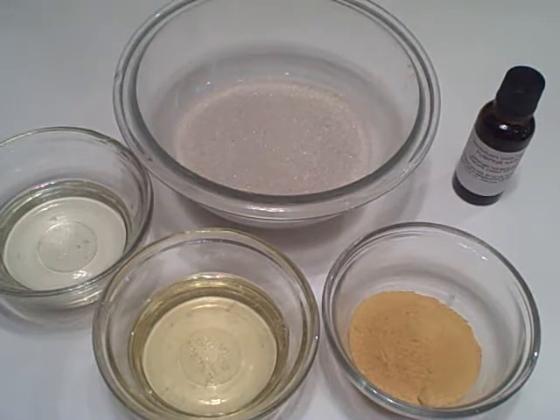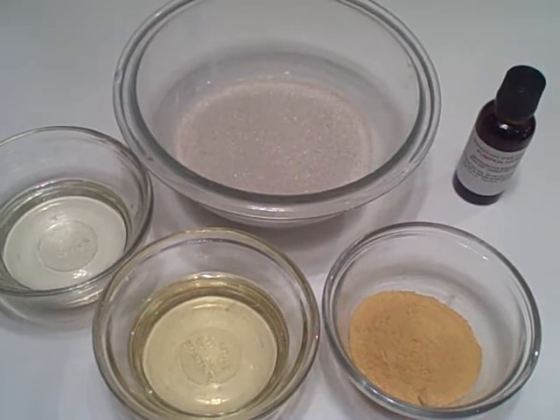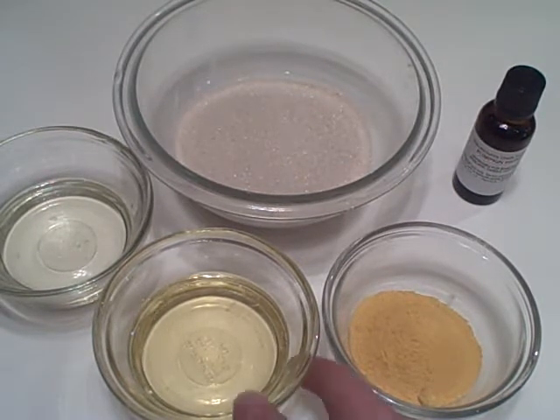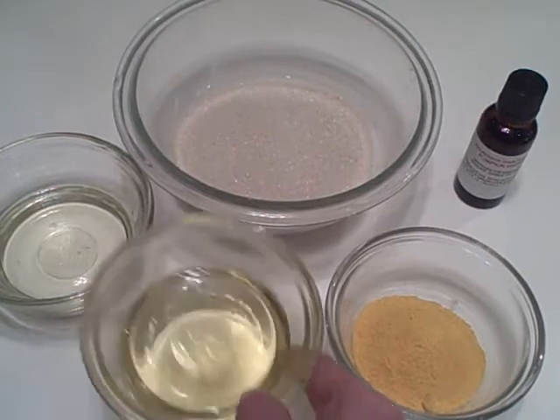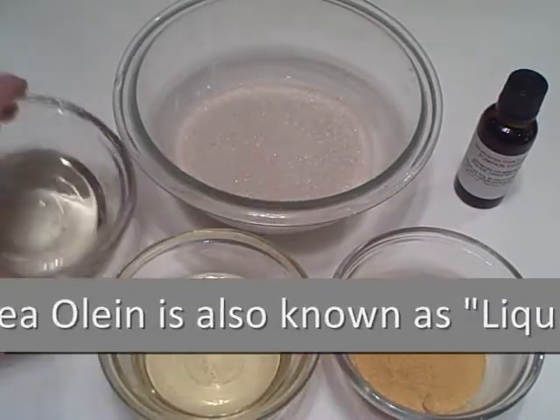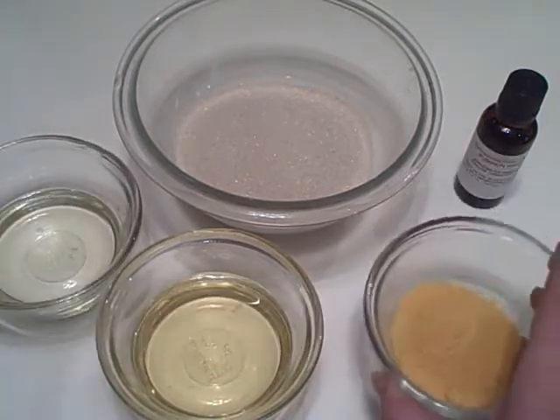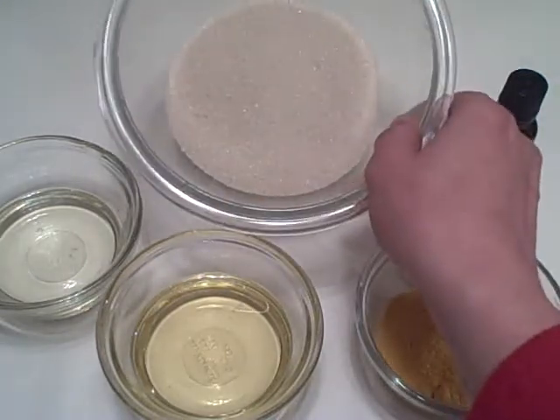Today we're creating a body scrub that is so easy it only contains four ingredients plus a little bit of fragrance. This body scrub will contain shea olean or liquid shea butter, a little polysorbate 20, which is an emulsifying agent, powdered pumpkin, and some organic cane sugar.